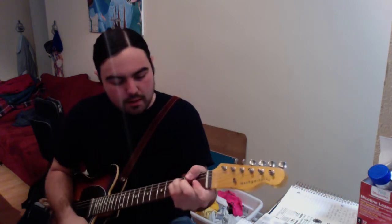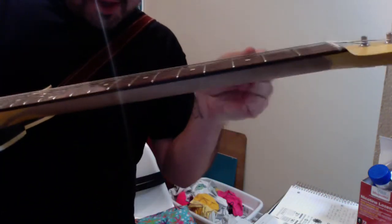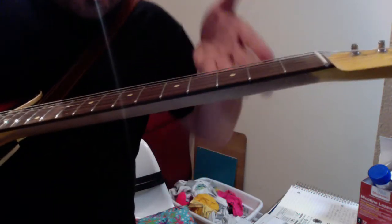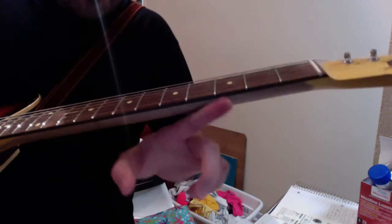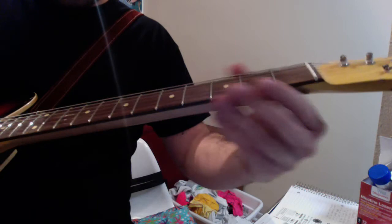It just feels really good — it really fills up your hand. The shape of it, there's no V to it at all. It's just kind of round all the way. And all the way up it doesn't feel like it tapers or anything. It just feels really good and it sounds really good.